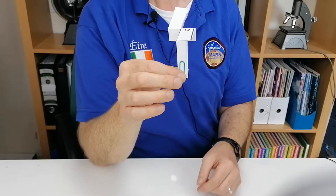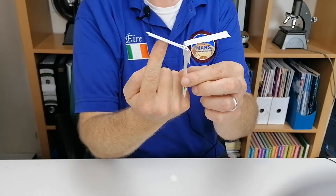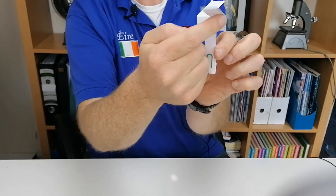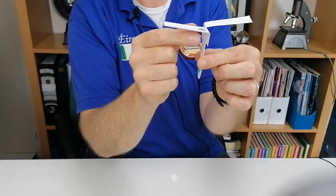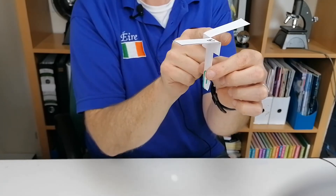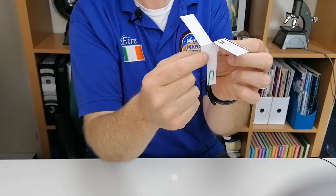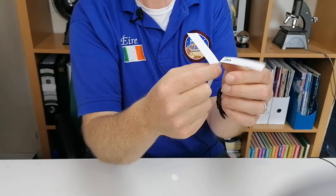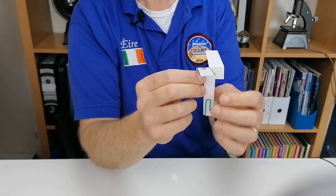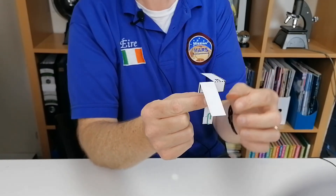Just to explain the science behind the rotocopter: as it falls, the air comes up and hits the wing or blade and pushes against the rectangular pad. That's why when you put A towards you and B the other direction, the air hits it and spins it in the opposite direction. So it's a nice one to talk about forces.